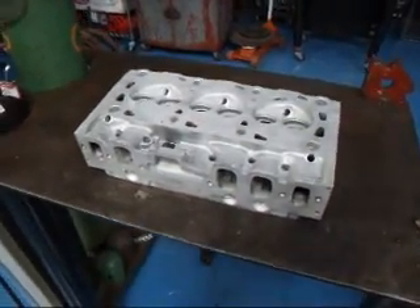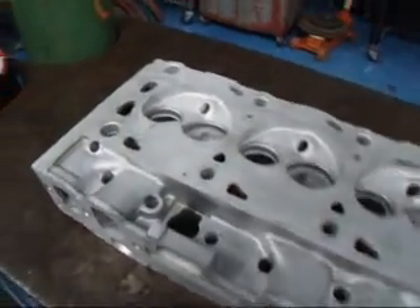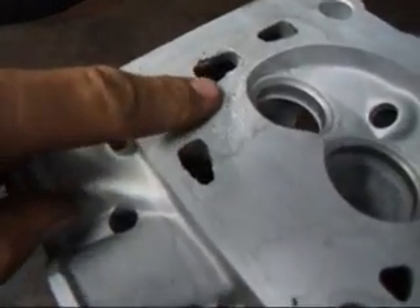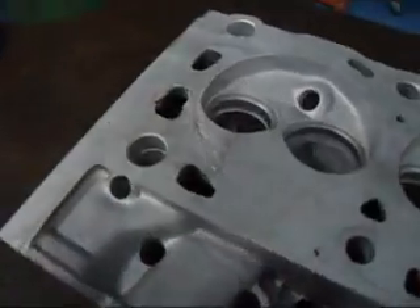Hi, it's John from Costa Mesa R&D. Today we have a 3.8 liter forward cylinder head on our welding bench and we've found that there's a lot of corrosion damage over here and we're going to have to try and fix that. I want to show you how that's done.